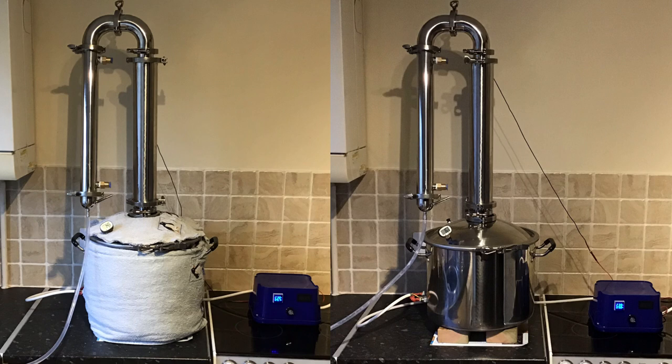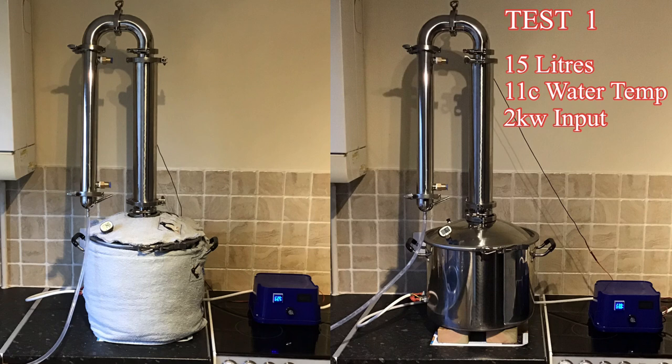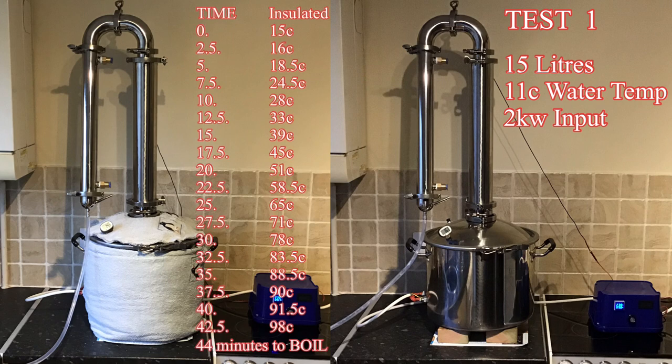On to the results. There are obviously loads of variables intertwined with this kind of experiment, but I just wanted to get an idea of whether there was an advantage. I started with 15 litres of water at 11°C. The left-hand column is time in minutes, and the right-hand column is the temperature of the water vapour — not the actual water temperature. I used the temperature probe in the kettle lid.